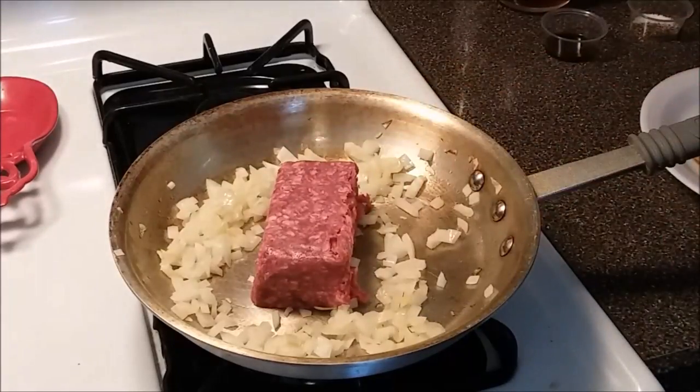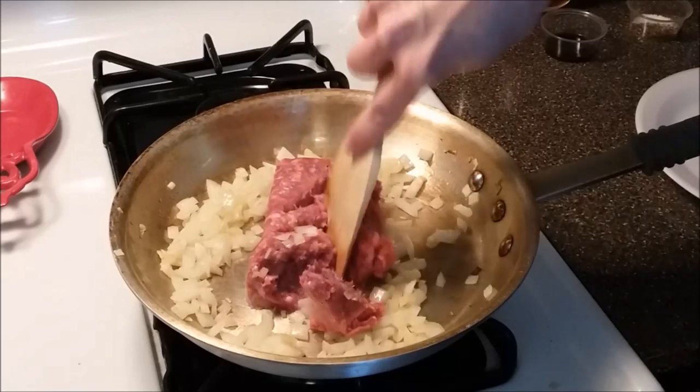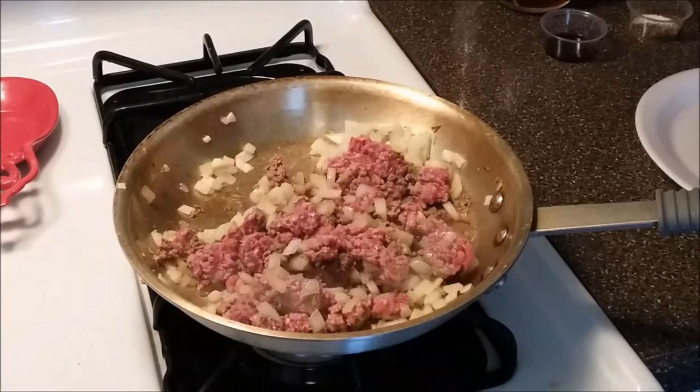I'm going to go ahead and add our half a pound of ground beef, crumble this up, and add our salt and pepper.